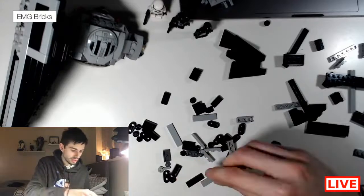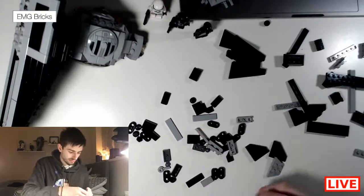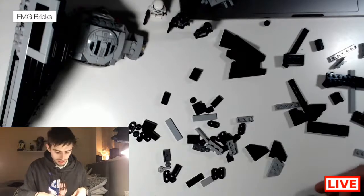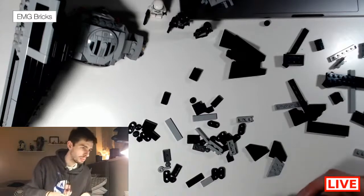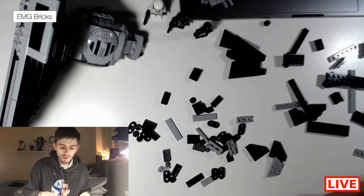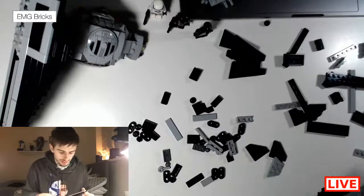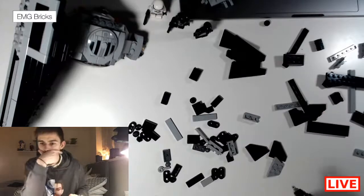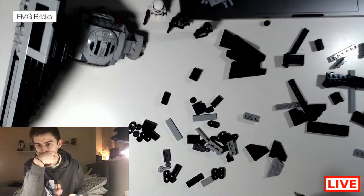I've literally built this thing so many times — it's like building the Lego set. Wait, did I make a booboo? No, it's okay — no booboos have been made. I'm so glad that me and UCS met each other when we both had like 20 subs, because we started at the same time.